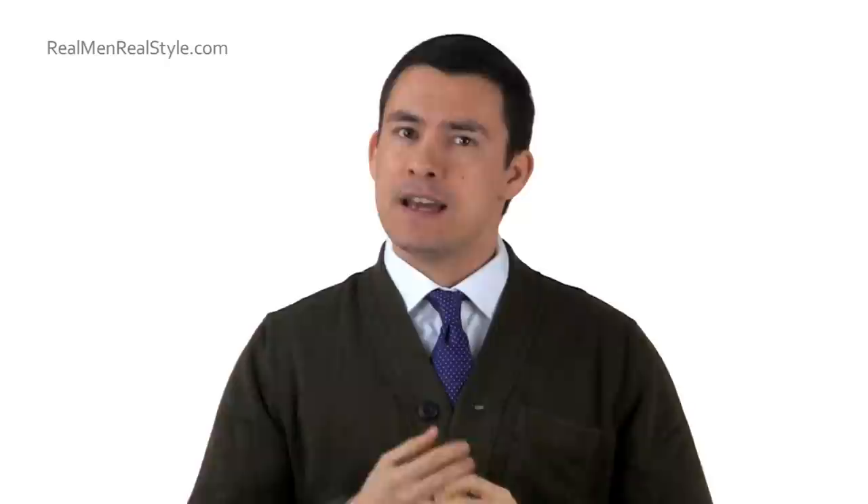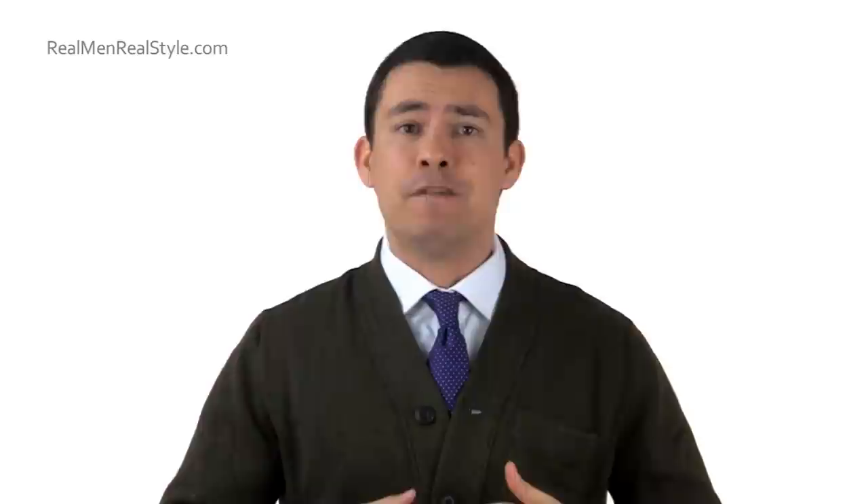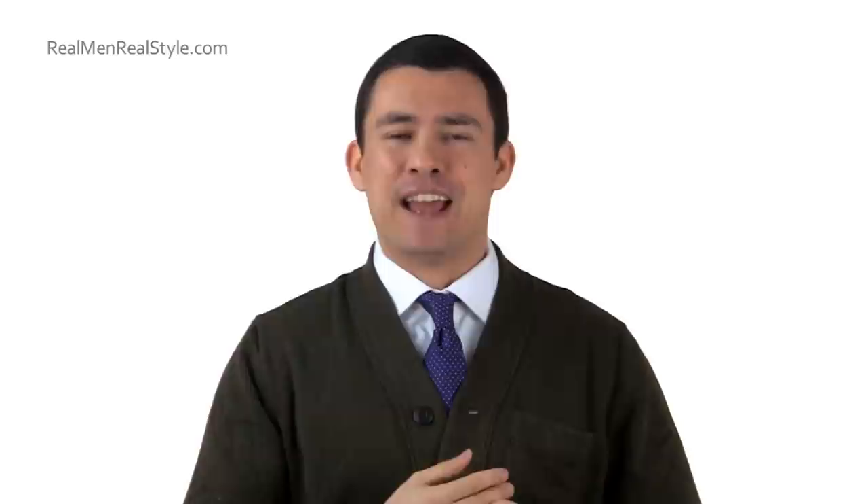The last thing I will say with the Henley, gentlemen, is fit, fit, fit — focus on the fit. You want it to fit a bit closer to your body. Like the T-shirt and the polo, if you are a larger man or have a gut, this is probably not something you want to wear by itself because it's going to hug your body and draw more attention to that area. In that case, you'll want something with more structure in the shoulder and build. I would say go with a dress shirt over the Henley. The Henley is for the man who is in good shape, or the thin man who wants to layer and add a bit of extra weight to his body.